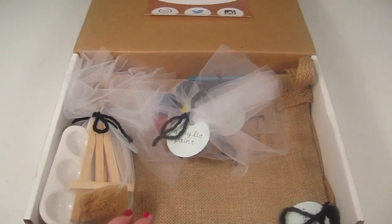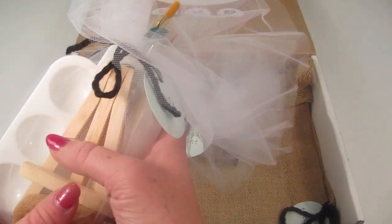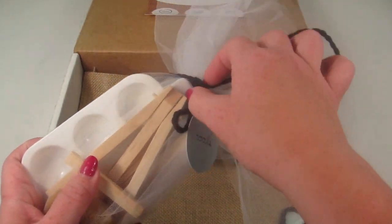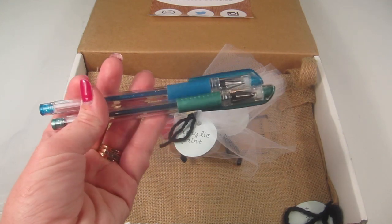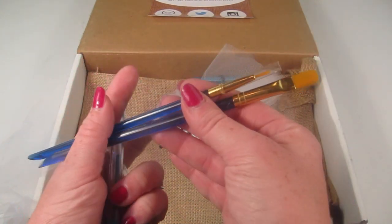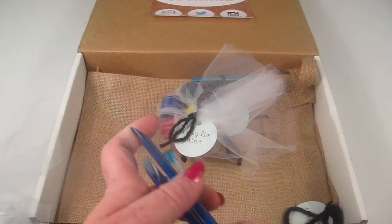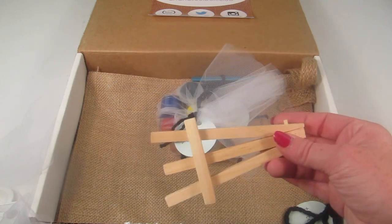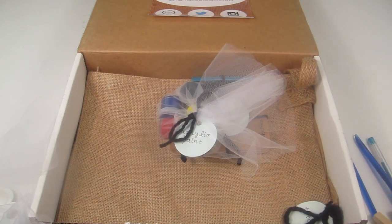We have a bag of tools: a blue and green gel pen and two paint brushes. We also have a little easel to display your final project or to use as you create.